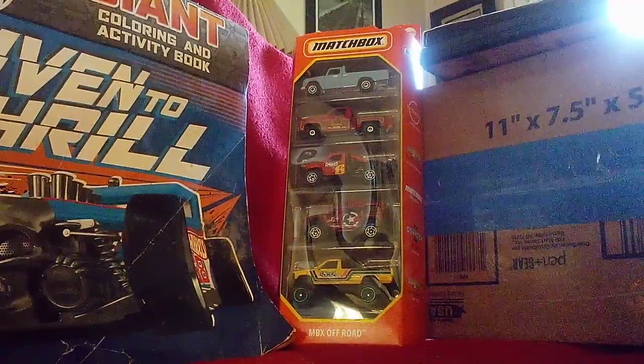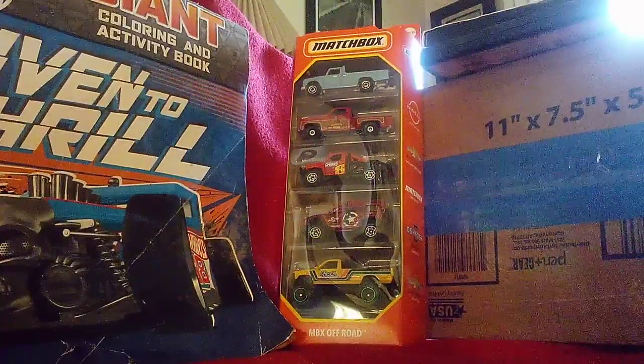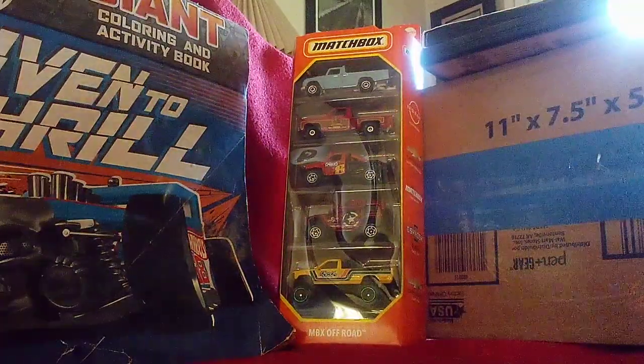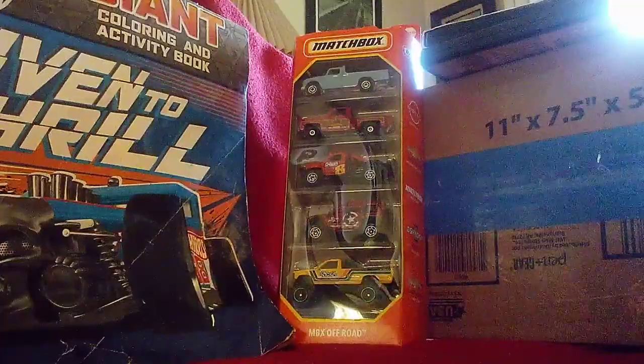All these, they're all recolors, but three of them I had not seen before. Two of them I had seen before. So we're going to take a look at each one and see what they are.